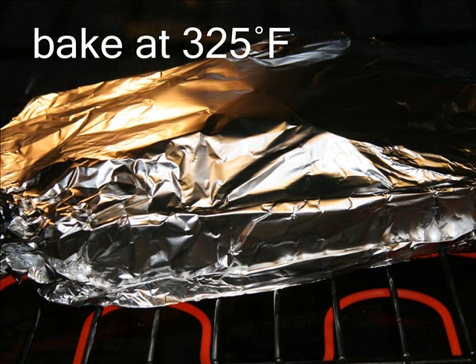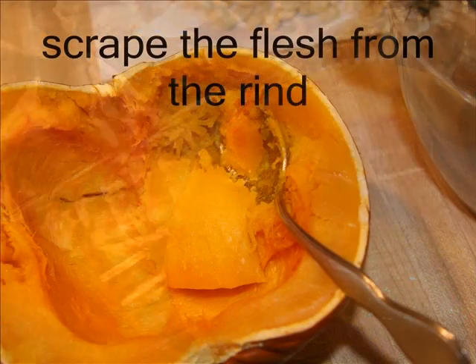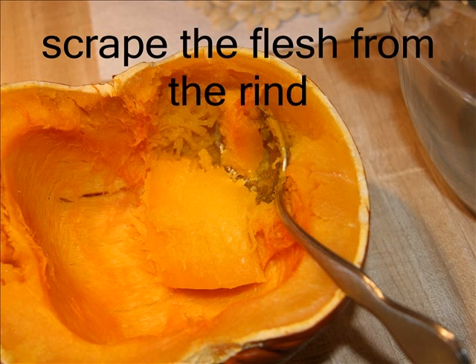Now, you want to bake at 325 degrees until very soft, or approximately one hour. Check for tenderness by using a fork or a spoon. When done, the pulp will scrape freely away from the rind.